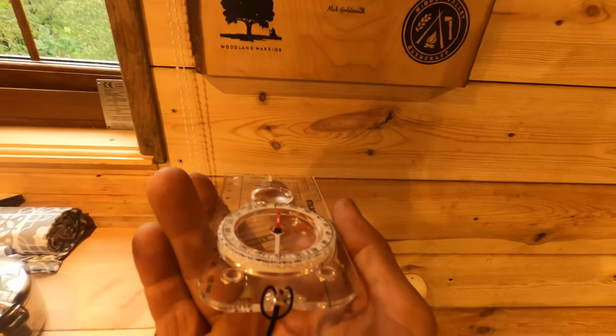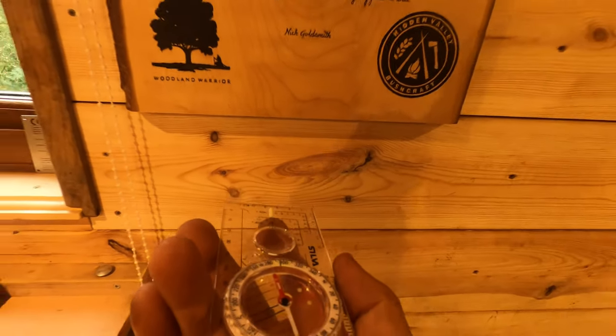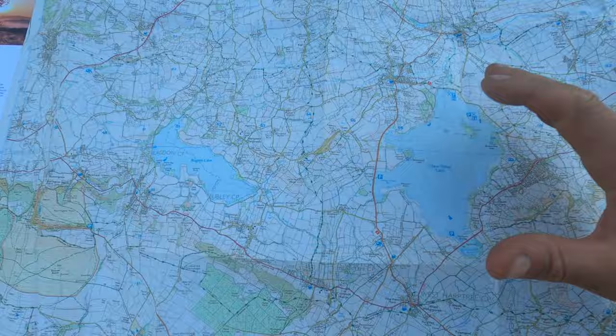To go with the compass, I've got a custom-made OS Explorer map of the Tree Valley at 1:25,000 scale. These two go hand in hand — the detail level lets me teach people to read map to ground, use navigational clues, and then use the compass and map together as verification. We do roughly 25 kilometres with clients on that particular trip.